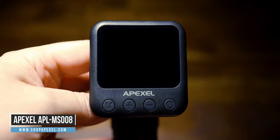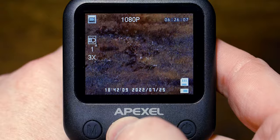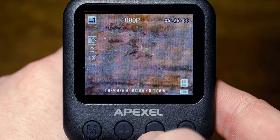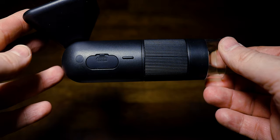This is the Apexel APL-MS008 handheld microscope. It's a 12 to 24 times magnification handheld microscope with 1 to 5 times digital zoom. It has manual focusing with a focusing ring, a 6 LED ring light on the front, a 2 inch IPS screen, and it handles both stills and video. Battery life is 3 hours with a 2 hour charge time. It's made of ABS plastic with a USB-C charging port. Those are the technical specs from their website — check the link in the description for more information.